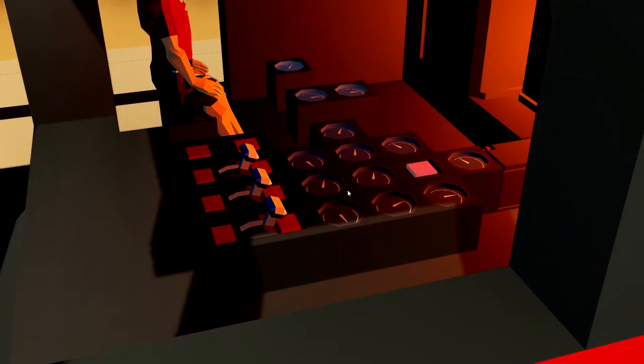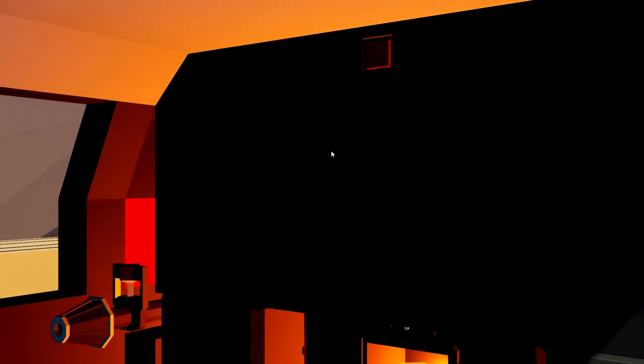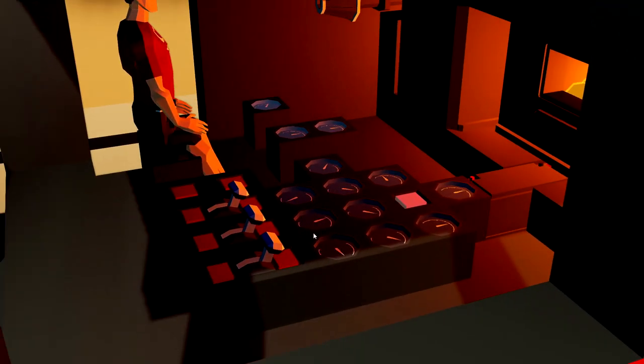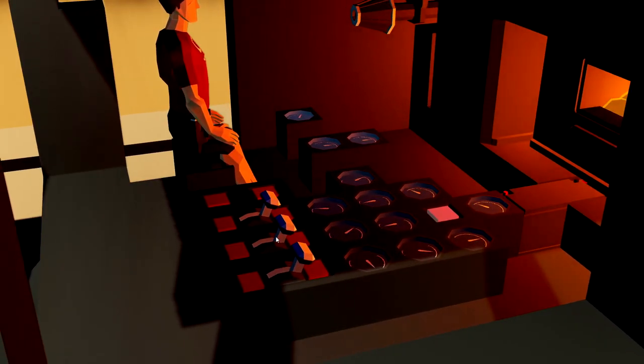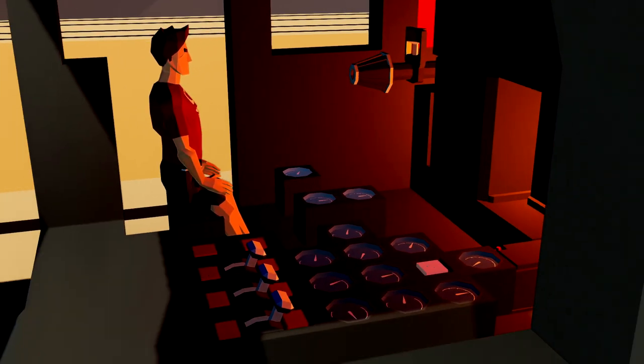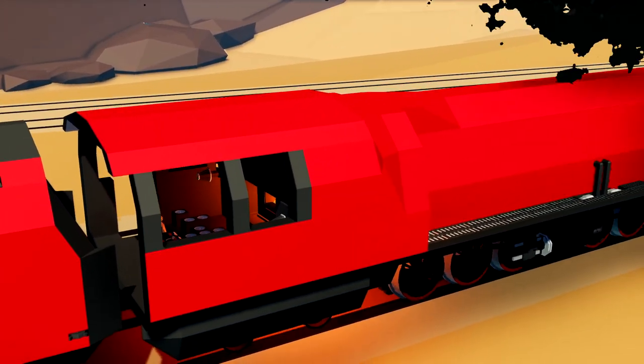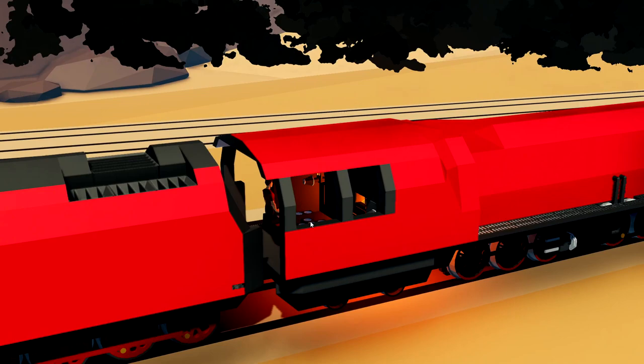Obviously we've got all of these dials and stuff on the floor. I want to go ahead and try and position those on the wall in order to actually be able to use them and see them a little bit better. With that being said, we're also going to add these throttles to the walls as well, and we're also going to add some brakes and things too, because it's kind of necessary. But anyway, let's go ahead and get on with it, shall we?